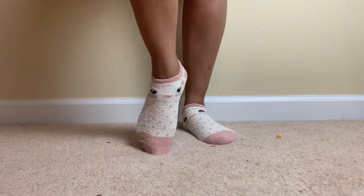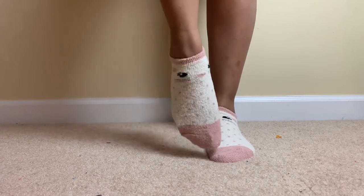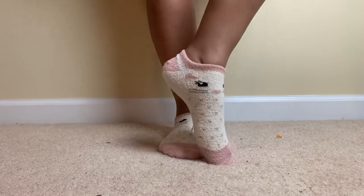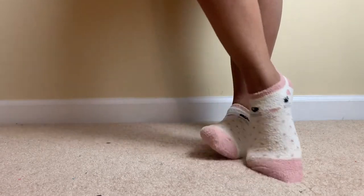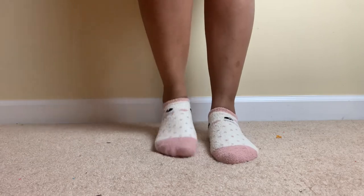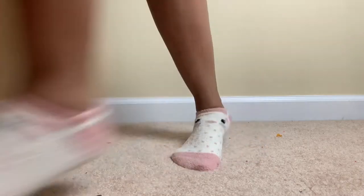This is the fifth pair — nice and cute, it has like a little cat on it. I know for a fact because it has whiskers — it's either a cat or a mouse, you guys can comment below what you think it is. It has little sparkles, like a little glitter on the toe part of the sock.